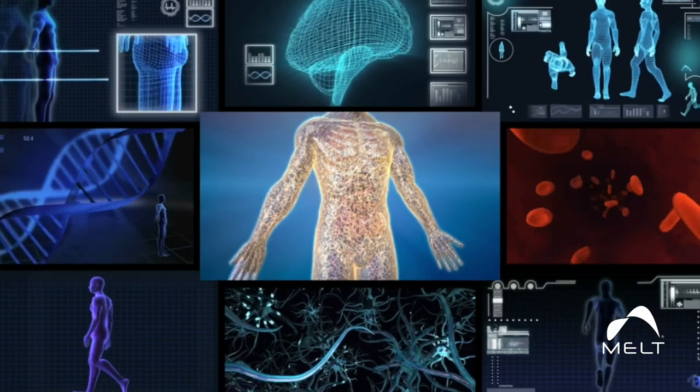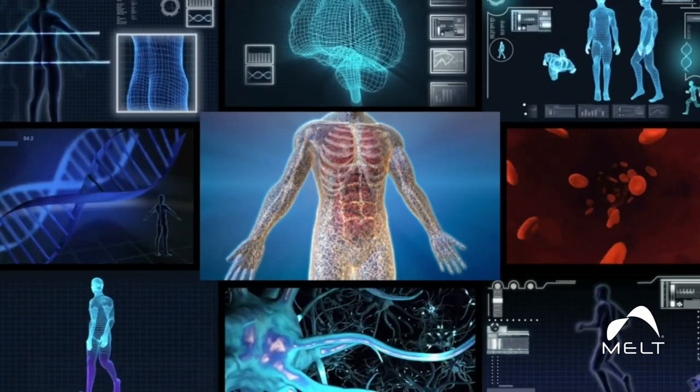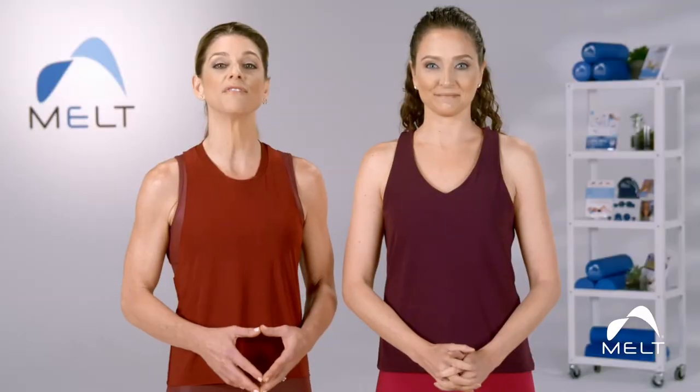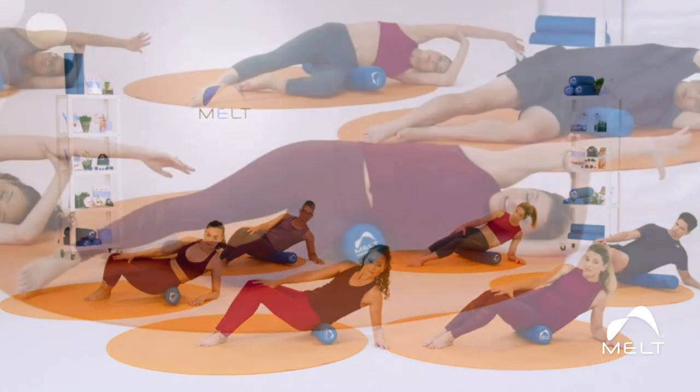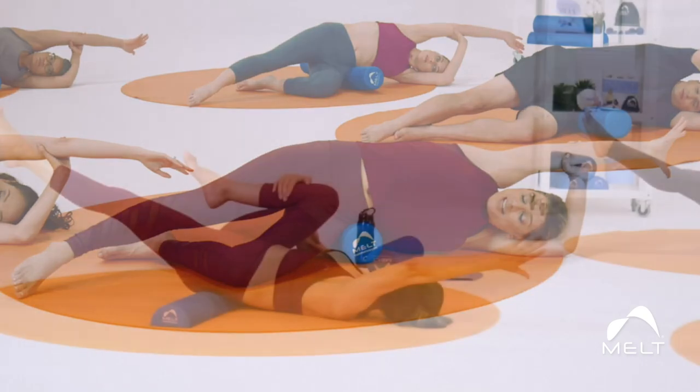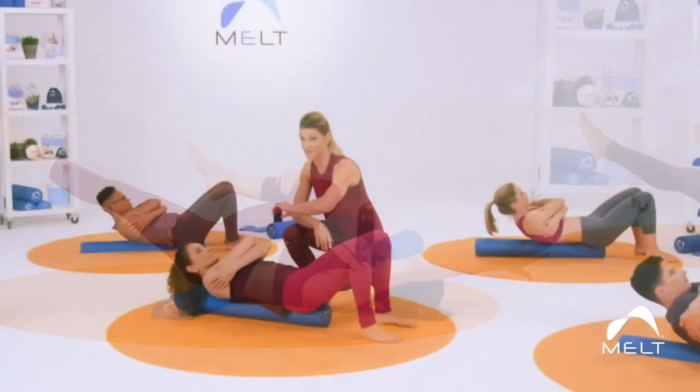The goal of Melt is to help improve neurological efficiency by restoring your fascia's supportive qualities. By eliminating unnecessary tension and compression in our bodies — what I call stuck stress — before we do any activity, improves our overall stability and control.